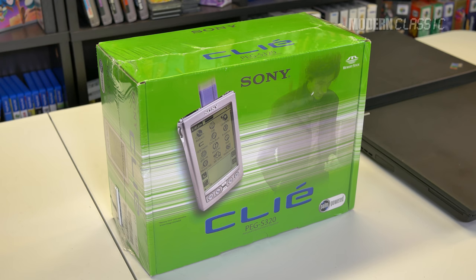Hey guys, today let's just take a little trip back in time to the year 2001, to the era of the PDA. For those of you too young to remember, before we had these, we had these.